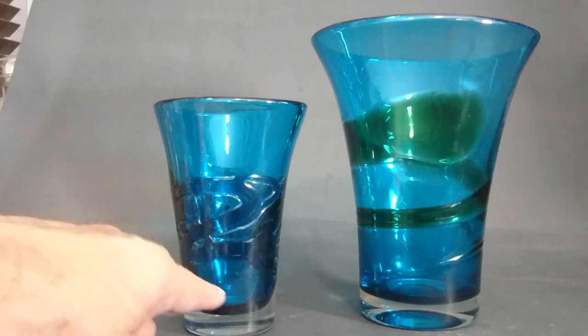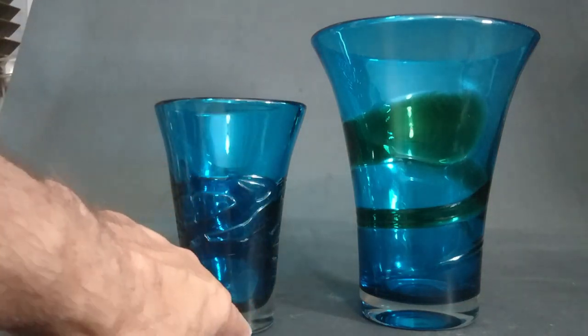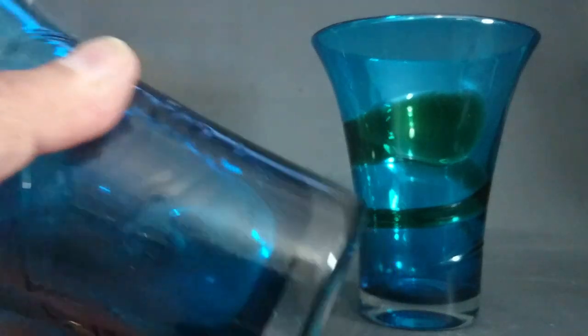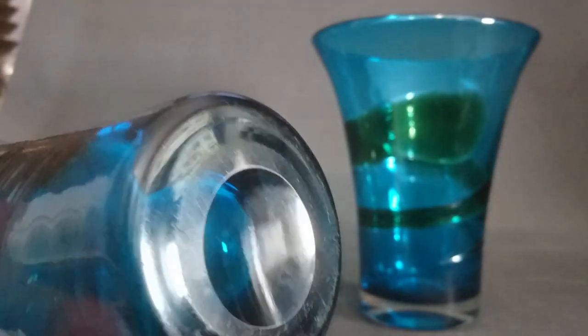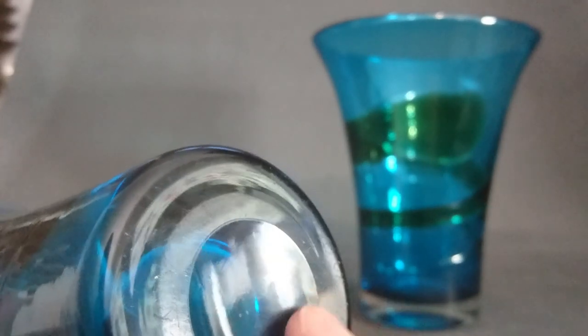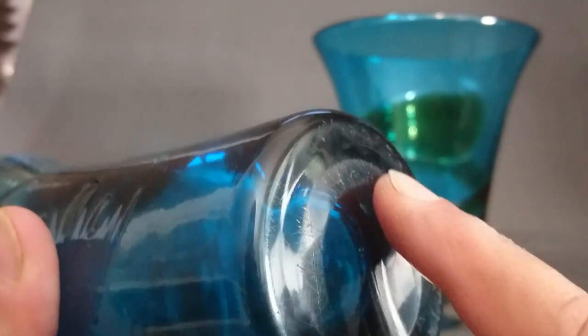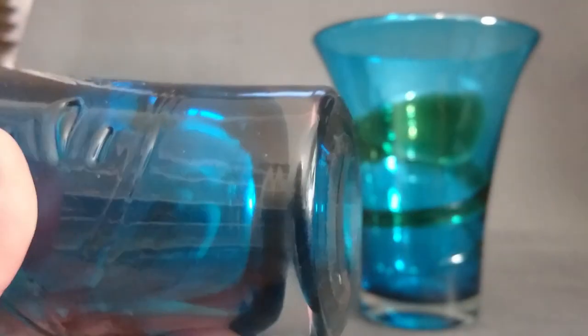Here are the two vases I have. The first thing to note is that they are cased glass, meaning they're clear over blue - you can see the bases look clear. They also have polished pontils. A polished pontil doesn't definitively mean it's Whitefriars, but most Whitefriars does have one.